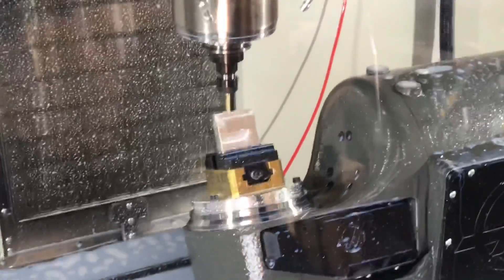Hey guys, Jay here. Thought I'd make a quick video for you guys today. I did my first ever simultaneous 5-axis cuts the other day. One is right here.